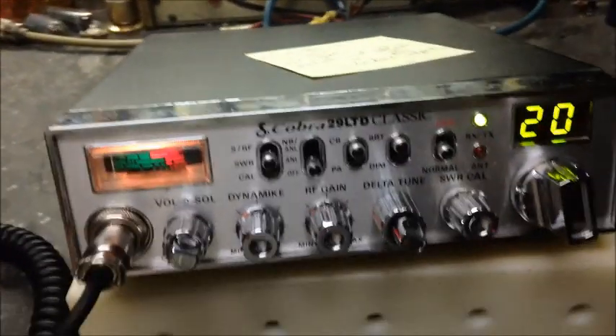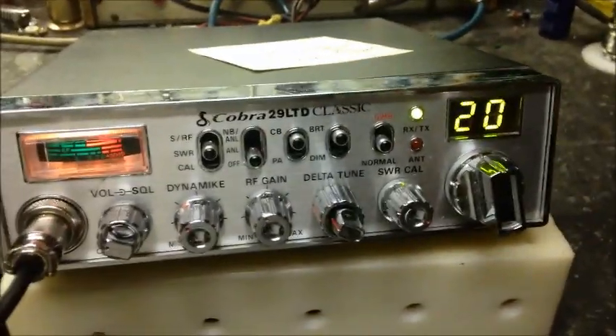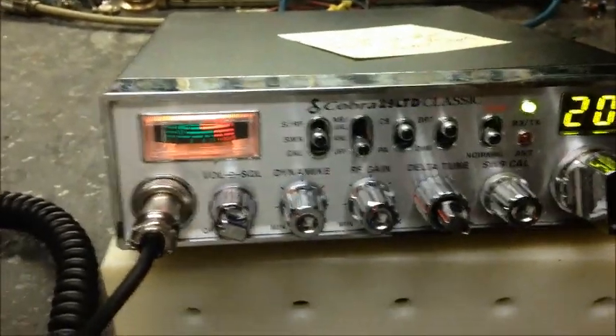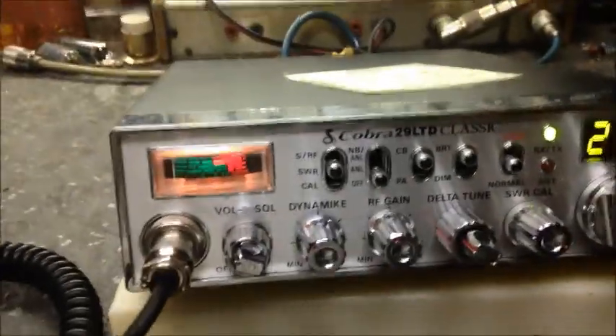Hey guys, a little update here on Steve's Cobra 29. He purchased this radio from High Voltage in New Jersey and it had an older tune on it. So we updated the tune to what we're presently doing now and did a couple other things.